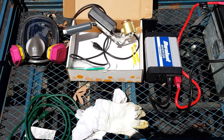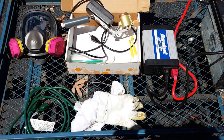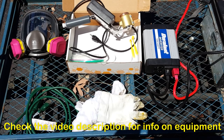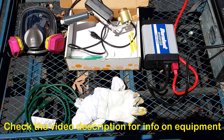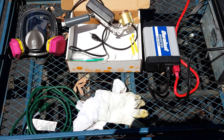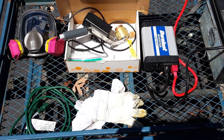Here's what I have for the oxalic acid treatment for the bees. In the upper left hand corner, I have a full face mask with organic acid cartridges. I have the ProVap 110, which is an oxalic acid sublimator. I have a Duralast inverter connected to a 450 amp hour solar battery, an extra power cord, some goat skin gloves, and of course oxalic acid and some measuring things.